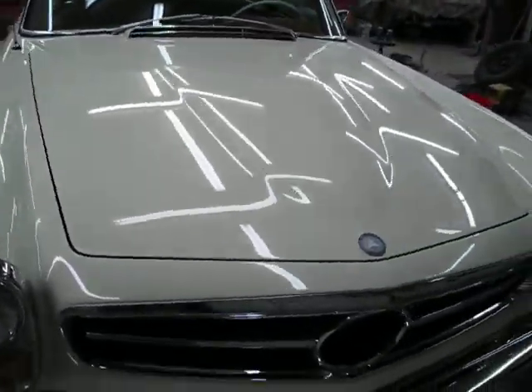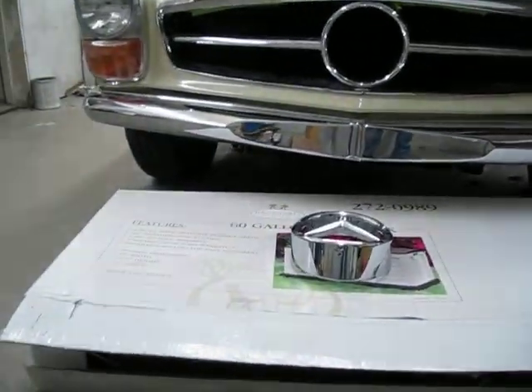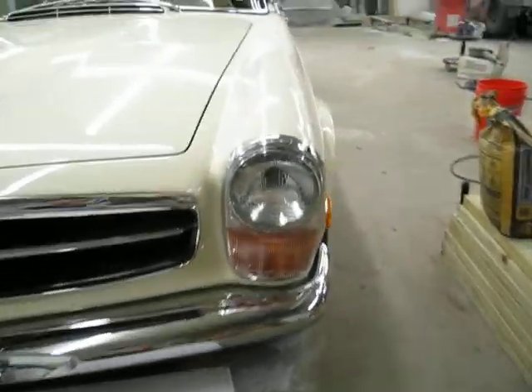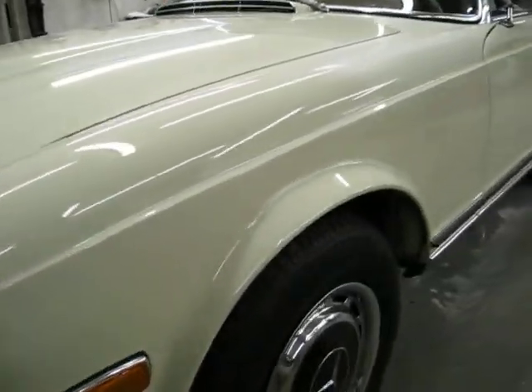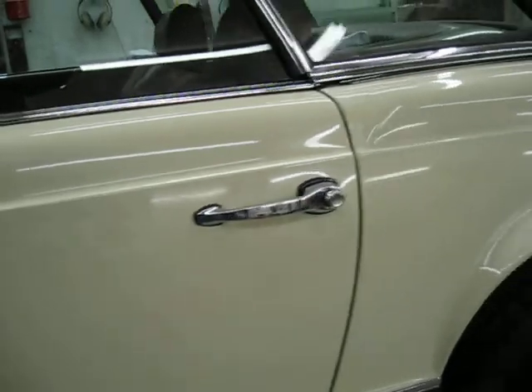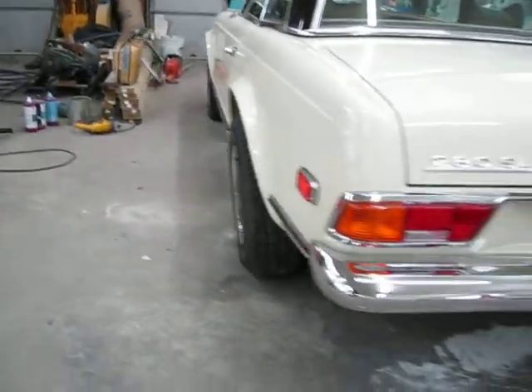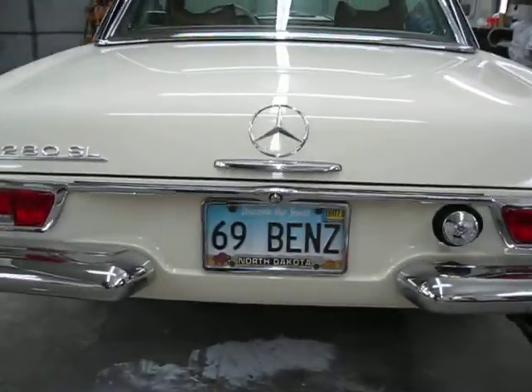I really like this color. I can't tell if it was ever touched, other than it looks like new. So there's one more quick trip around. Polish the hubcaps. Scrub the tires. Scrub the trunk.